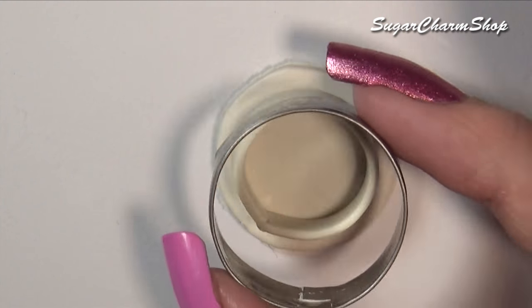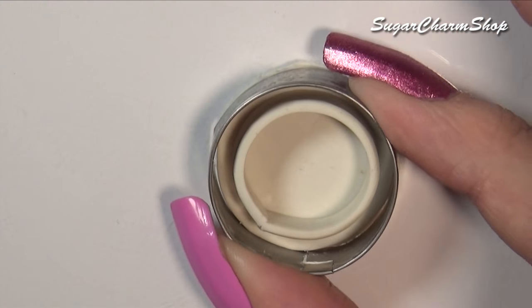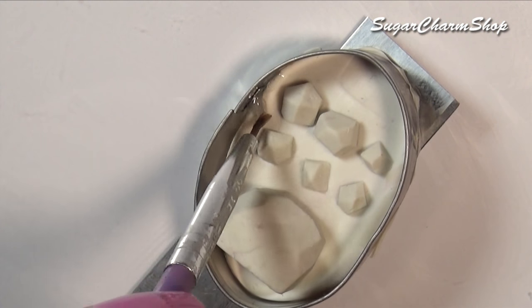To make the molds, I first placed the pieces on a sheet of clay. I put cookie cutters around it to kind of enclose it, added some liquid clay to seal the gaps, and then baked.